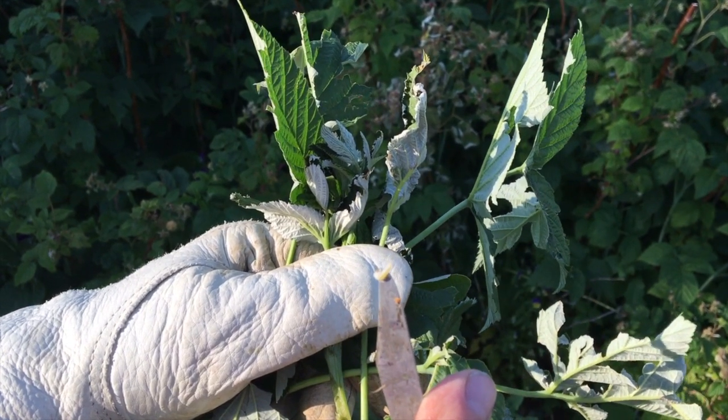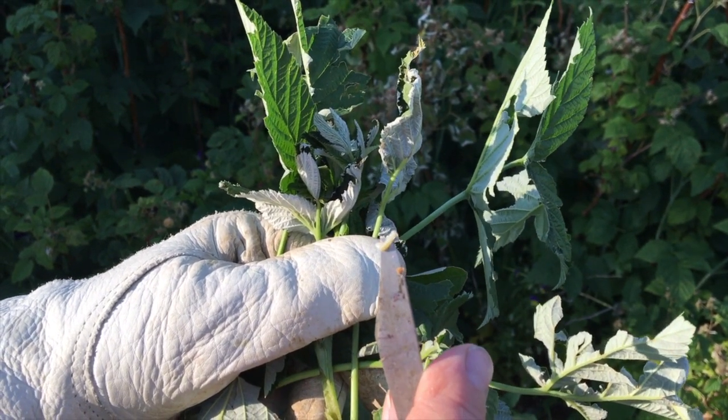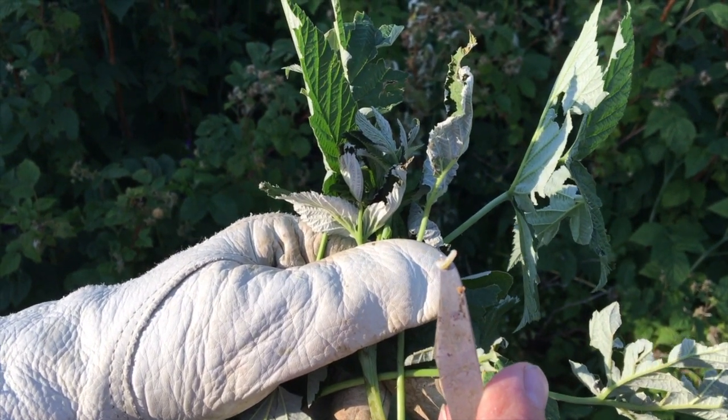I'm going to be going through my raspberry patch doing a little bit of weeding but also checking for these cane borers to see if I can get rid of them. They will ruin the raspberries and I'd have to start all over, and then I've got two or three years before I get some good crops again.